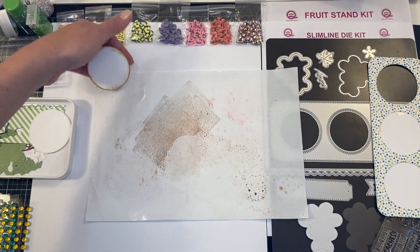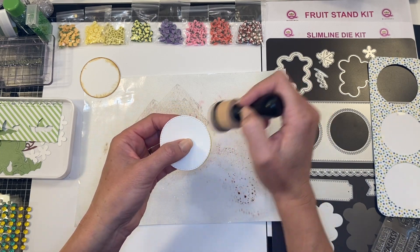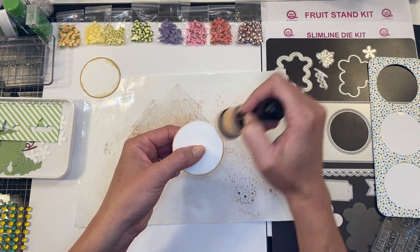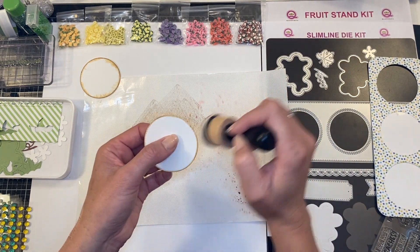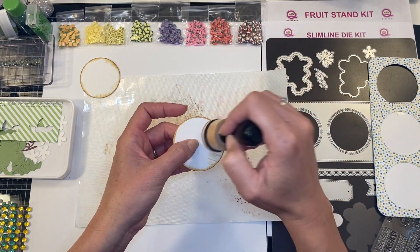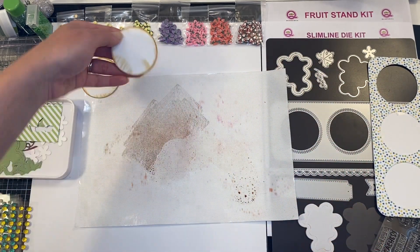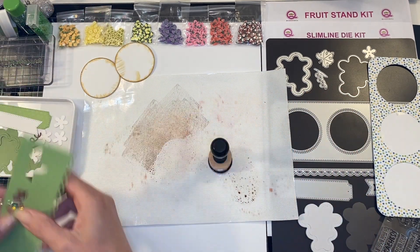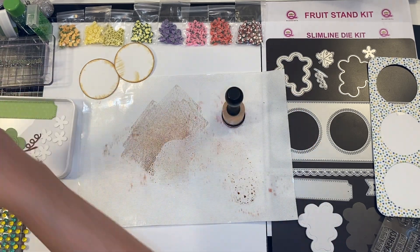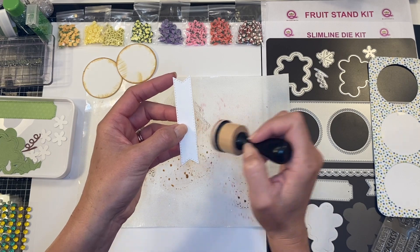Luckily you get three white circles when you cut that out, so you can pick your favorite two out of three. Sometimes if I haven't done this technique in a while I just grab some white cardstock and play around with edges and different ink colors to see what I like. There is a little bit of a learning curve — figure out what looks you like and the appropriate pressure. I do like to add water; I think it really lightens the ink up so it's not too heavy.